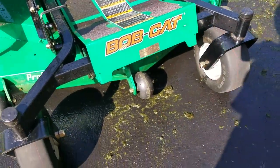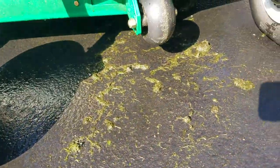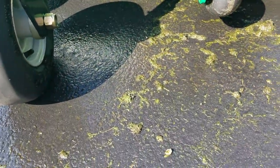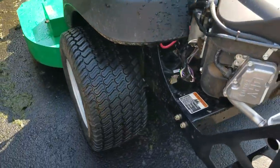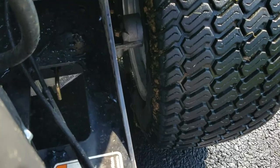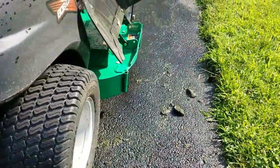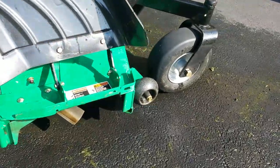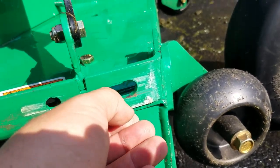We got rid of a lot of the excess crap under here — it was really pretty nasty. Didn't get all of it but got most of it. Starting to dry a little bit, looking pretty good. The main thing was I had to get the dog waste off the wheels — it was caked on there. You can still see a little bit on the bottom there, all on the side. It does clean up real nice though.